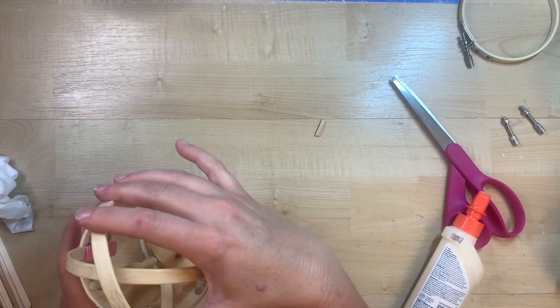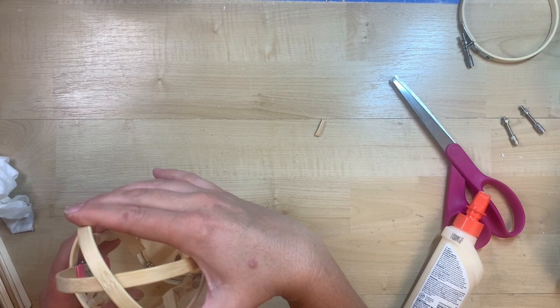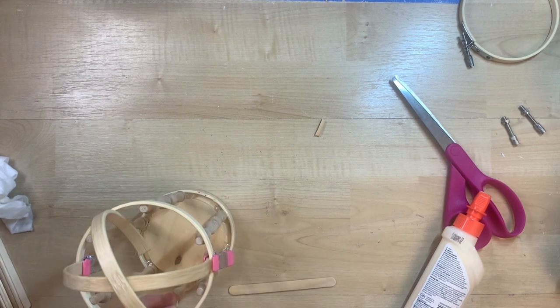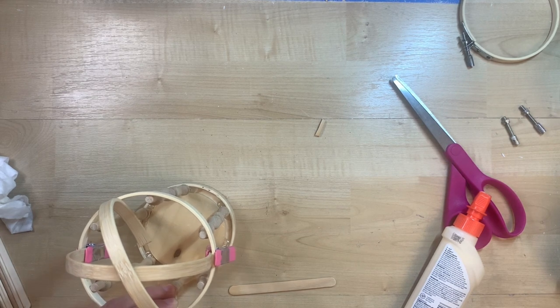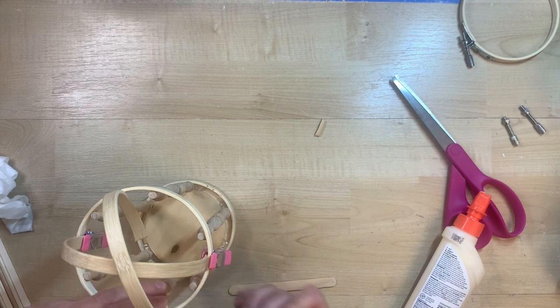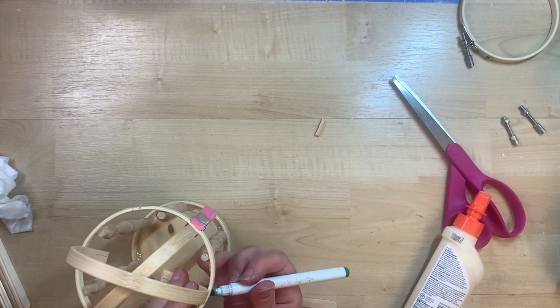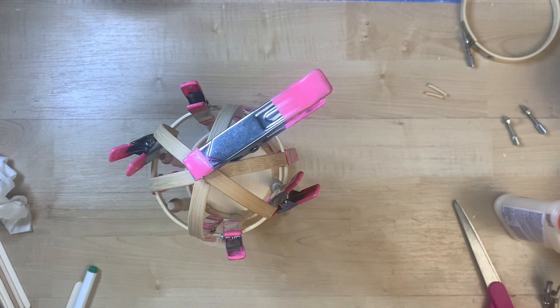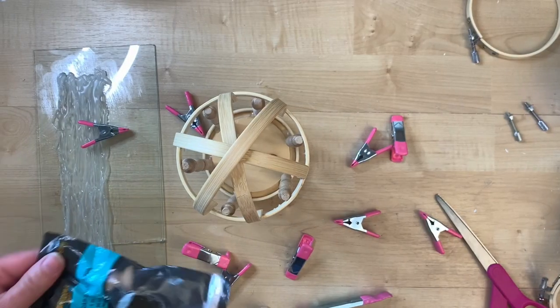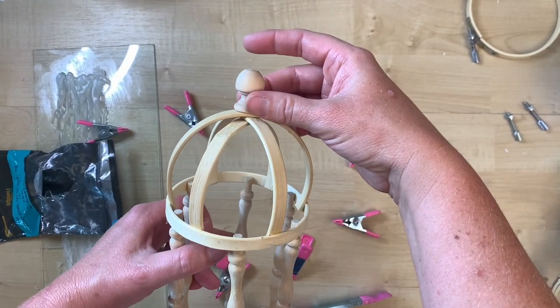From my experience, if you plan on putting a little potted plant inside, do not glue the top pieces in now — just dry fit them. Spray paint the cage first, then put your plant in, and then glue the top on. It's very hard to get things in and out depending on how much space you leave between the spindles — I learned this the hard way! I clamped the top with a little wood glue to keep it all affixed together.